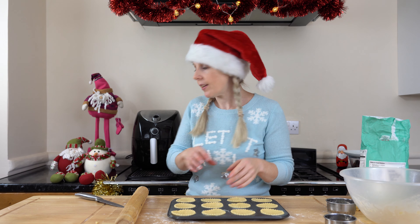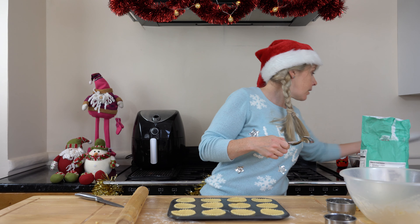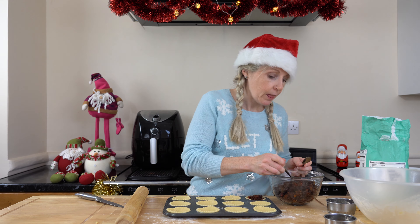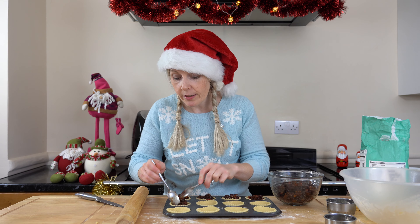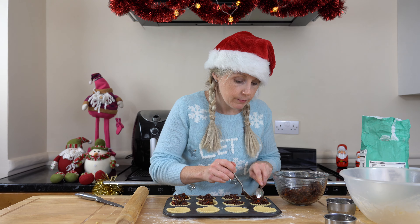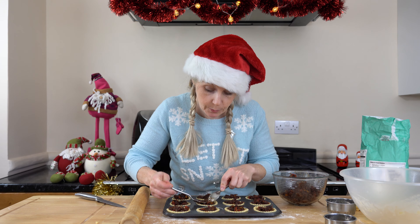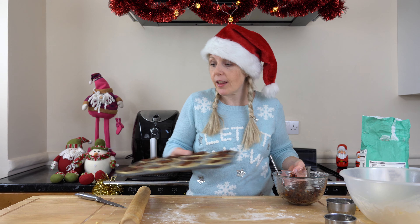All my little mince pie bases are filled up in the tray. Now we need to put in our filling. You want to put in a decent amount but not too much, otherwise it overflows. So my pies are all full and ready to go.